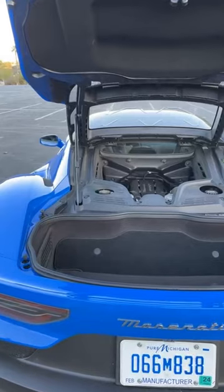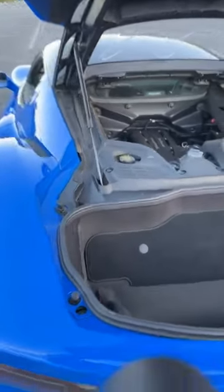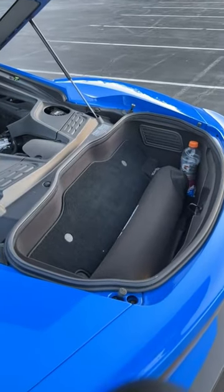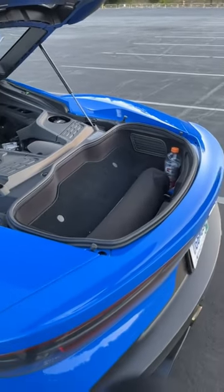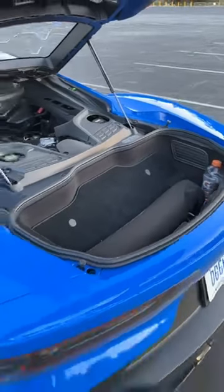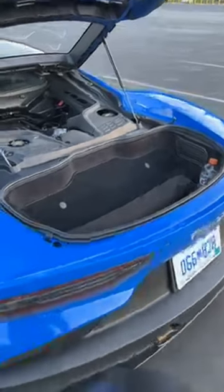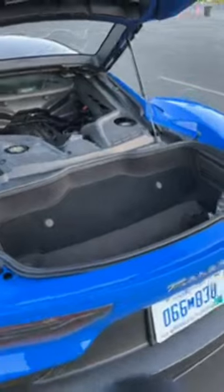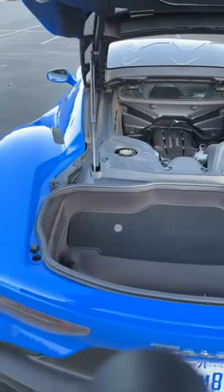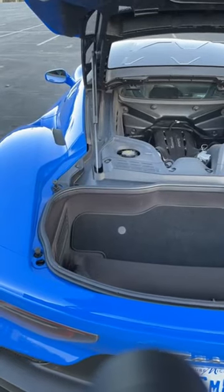For the person who asked about storage space: I have a tripod case and a Gatorade in there right now. It can hold roughly one duffel bag, but there's definitely not as much storage as you'd want for a weekend away.